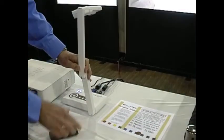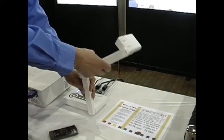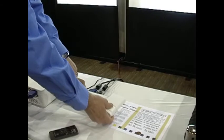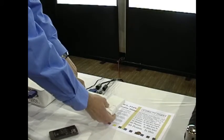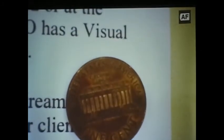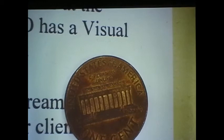For tighter shots of small objects, you can move the camera down close to the object. Another way to show detail of small objects is to move the camera head down close to the object itself. This will result in a very clear image of a small item, such as this penny. Get it down close, hit auto focus, and the image will come into focus very clearly.